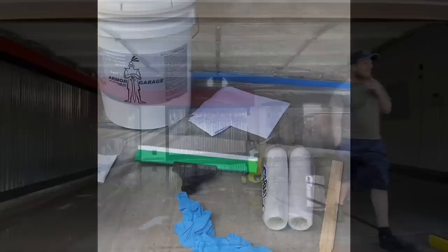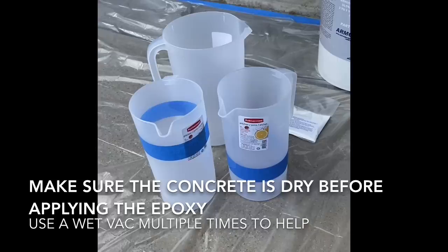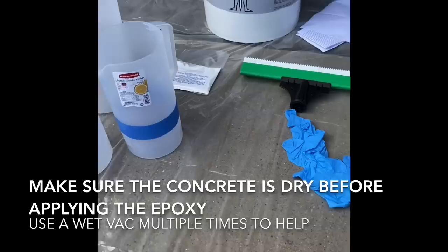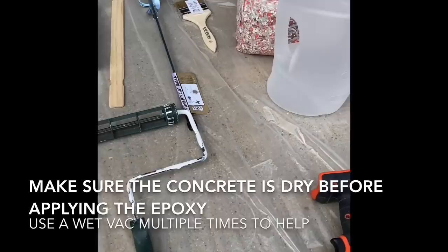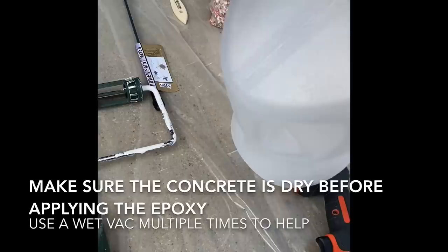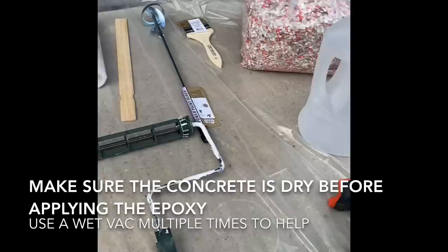I've got everything laid out that I'm going to need. I've got my Part A, Part B, containers for mixing smaller batches — because I'm going to do a couple smaller batches just to get started so I can get used to it and make sure everything's going well. A 12-inch notch squeegee, two 9-inch rollers — one for the epoxy, the second for the clear coat. A mixer, paint chips, and I drilled 3-inch holes in the bottom of this container so I can shake out the paint chips as I go. I saw it online; seemed like it would help with an even distribution.